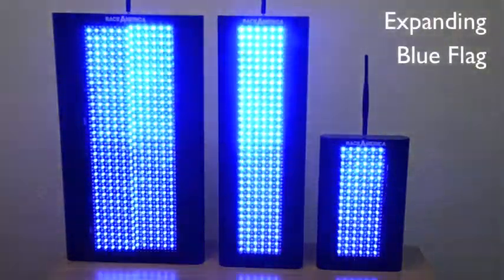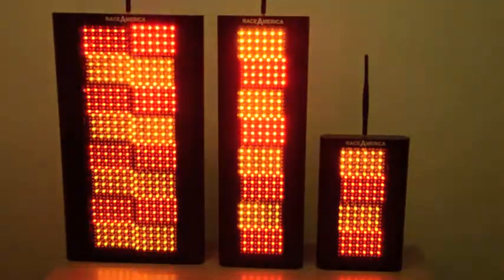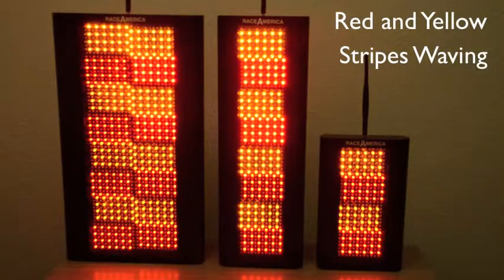To grab more attention on the track, this blue light expands from the top to the full length of the safety light. This flag could be used for the oil on track flag with the red-yellow alternating stripes.